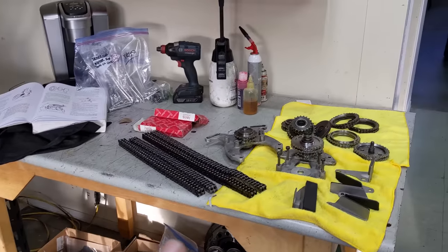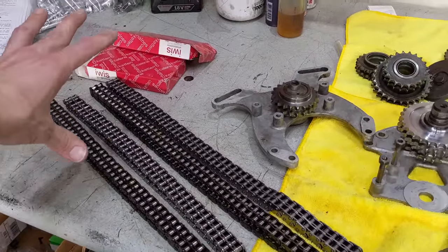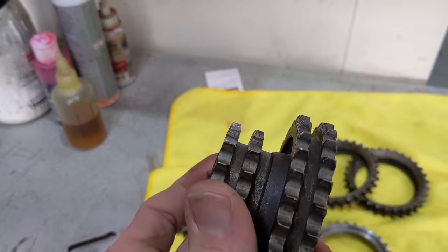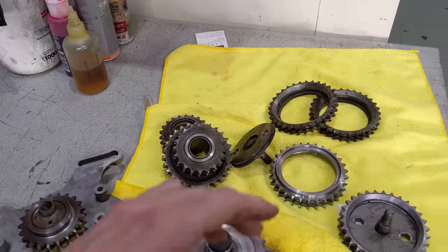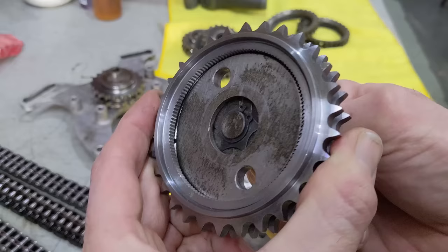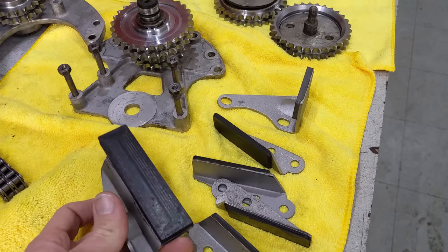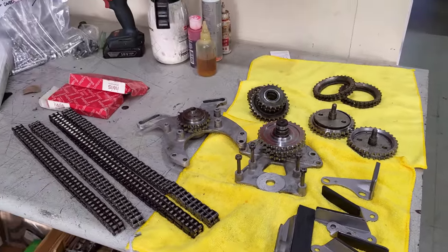Moving on to the timing chains and sprockets. These are the upgraded chains from IWIS — I verified they're the right length with the old one. I'm replacing all the sprockets that drive the chains. The way they wear is on the side of the tooth — when you can see a ridge, that's how you know they're worn. Unfortunately one of my cam sprockets is no good; I can't get the assembly to click in, so I need to get another one. The guides here are very nice — I got them from Rob Beer Racing because the cheap ones are known to fail pretty quickly. I can't put this together until I get a new cam sprocket.